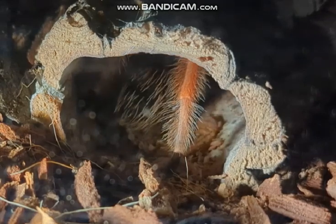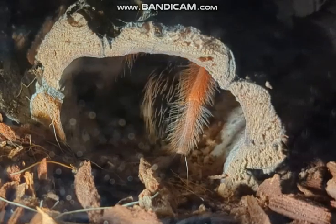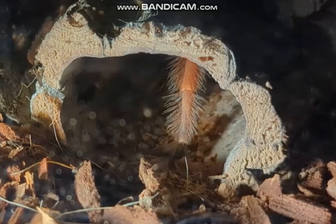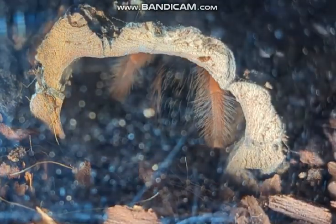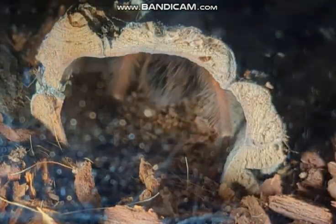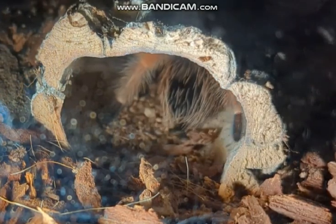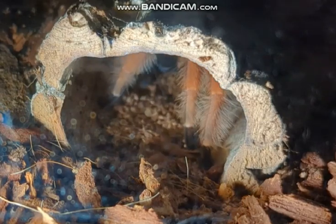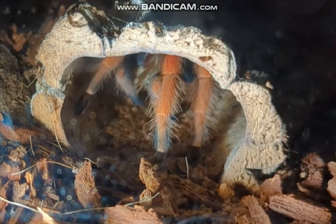She's moving — oh, she's webbing inside! Oh, that is too cool. That's really hard to see, isn't it? She's popping her butt down and laying down web — oh, that's so cool!